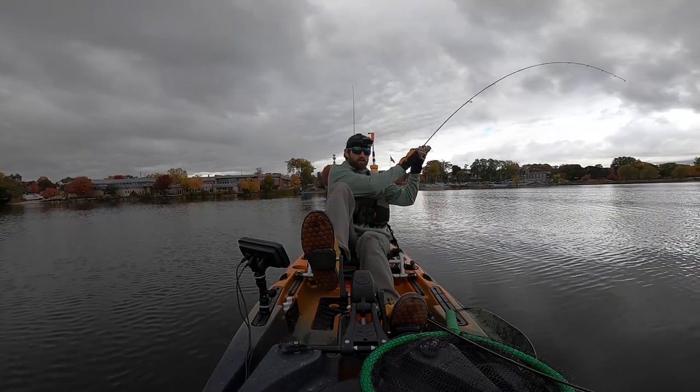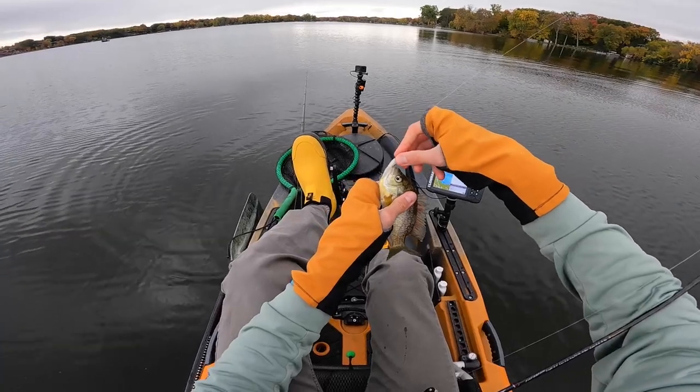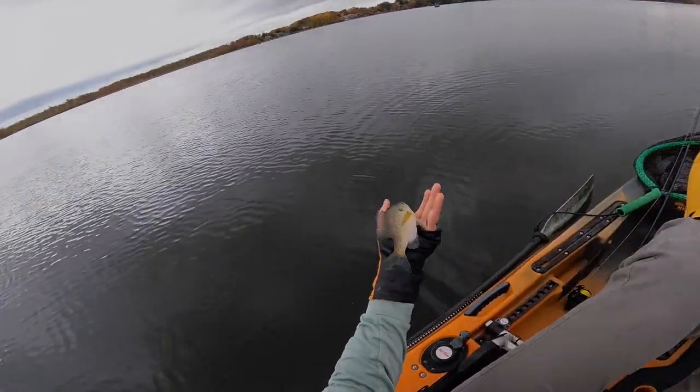See you, buddy. There he is. All right. Big bluegill. There we go. We've got three species so far. See you, buddy.